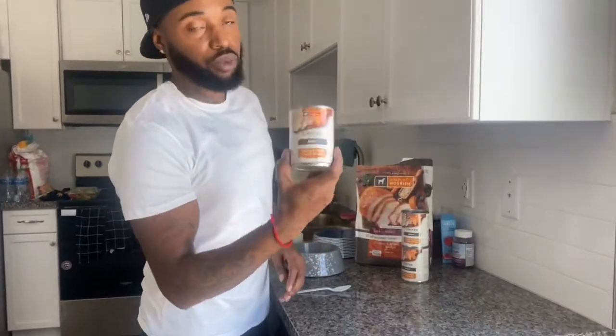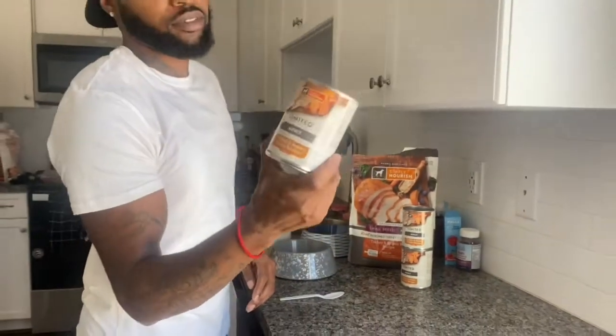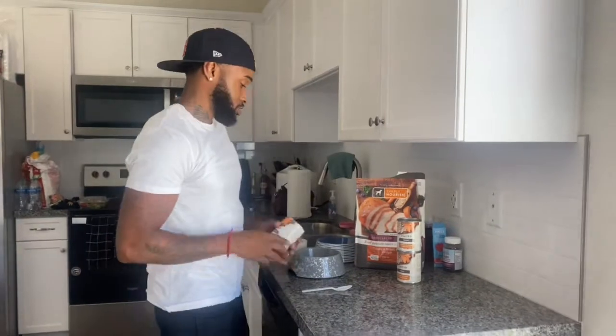And then we mix it with the wet food. They love this stuff. If your dog don't like the wet food, something must be wrong — for real.